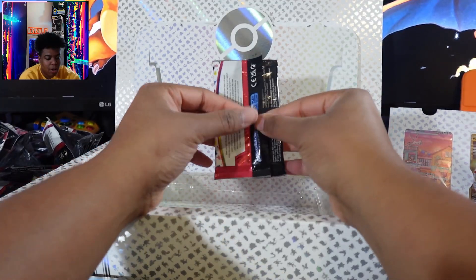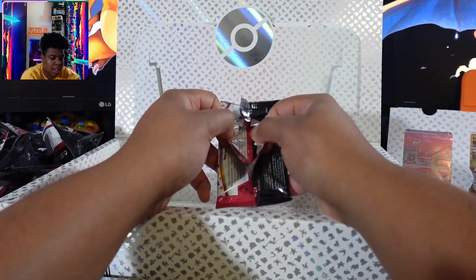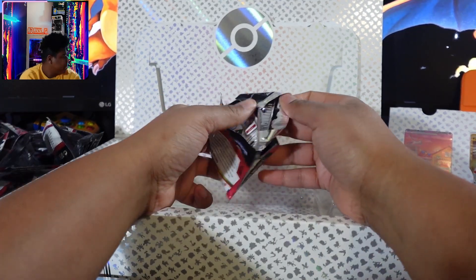If you're on the hunt for certain cards like I am — at this point I think I've opened up three to four of these UPCs.